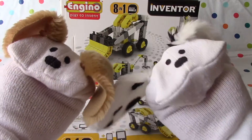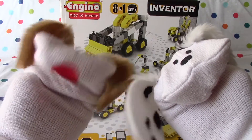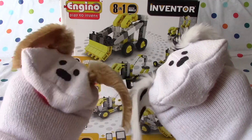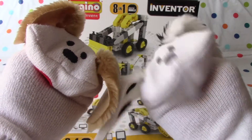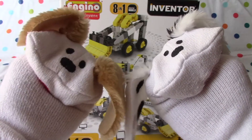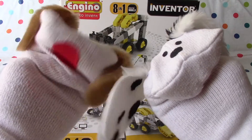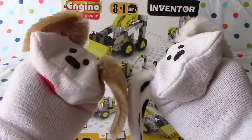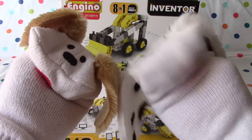Hello boys and girls, welcome back to Jabalani's Playhouse. I'm Lani and I'm Jabu, and today we're going to start building the 8-in-1 industrial models by Angino PlaytoInvent. That's right, Jabu, and today we're going to start with the bobcat. Boys and girls have seen the bobcats around home digging trenches, moving sand and dirt around. They're a lot of fun. We've never been in one though, have we? No, we haven't, but I bet some lucky boys and girls have. So let's get to it!